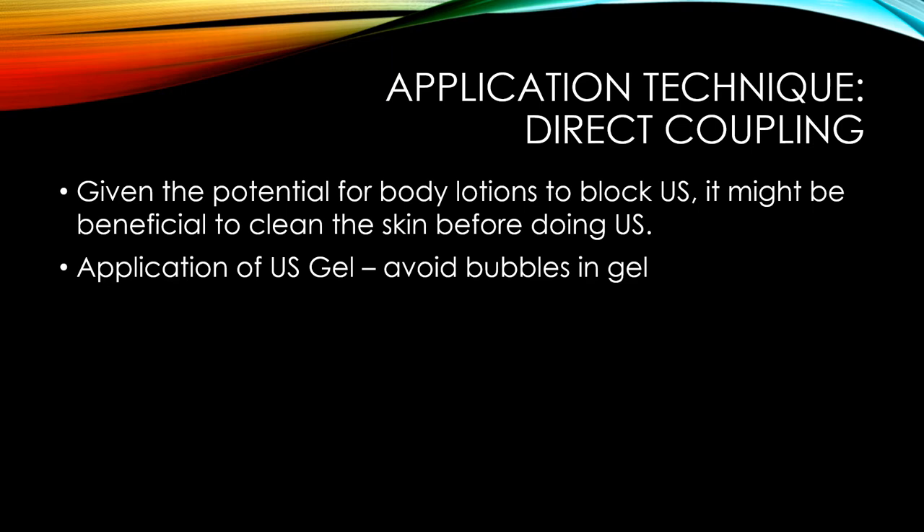When you use direct coupling and apply your ultrasound gel, you want to avoid getting bubbles in the gel because air will pretty much stop ultrasound transmission. Avoid squeezing the gel in a pile of spaghetti shape. Instead, squeeze it like a soft-serve ice cream pyramid so you don't get bubbles that limit your ultrasound transmission.